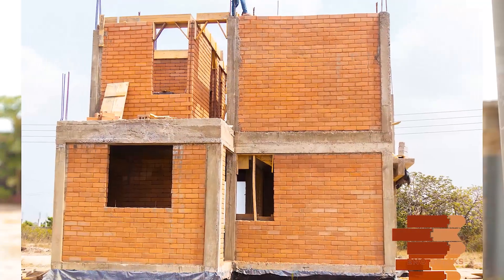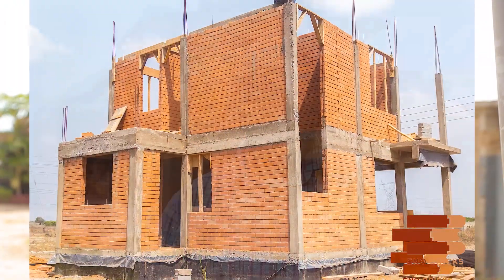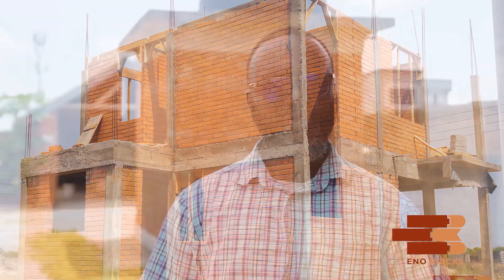Yes, you can build up to two storeys because of the load bearing capacity. You can also build above two storeys by the introduction of concrete beams and pillars.